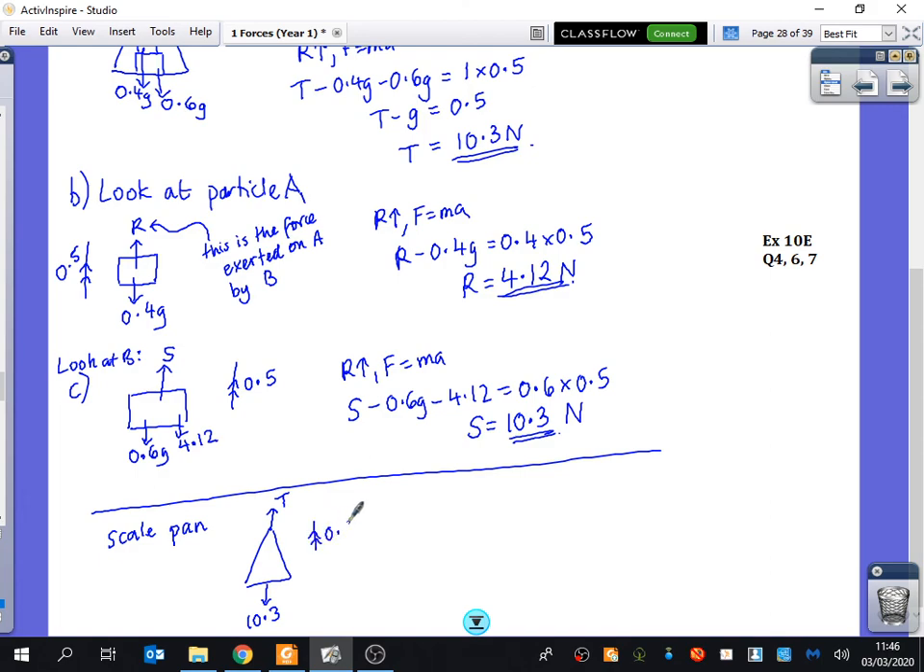So that's why the tension equals S — it's the idea of zooming in on different things. The most challenging part is when looking at B: most people say it feels its own weight and A's weight, but it doesn't feel A's weight of 0.4G — it feels the reaction force of 4.12, which is extra because the system is accelerating. Like having a child on your shoulders going up in a lift — you feel more than their weight. Now try questions 4, 6, and 7 on the whiteboards. These are tricky — zoom in carefully and ask yourself what forces each particle is experiencing.